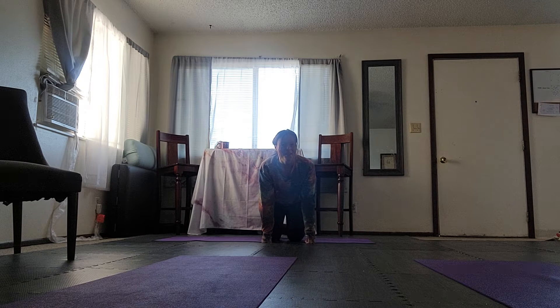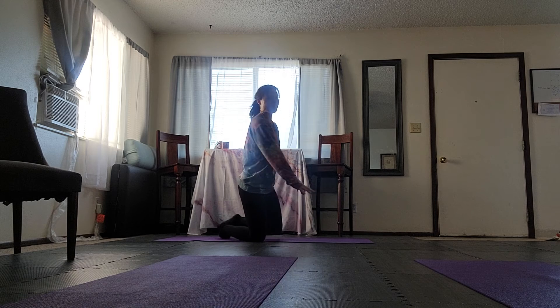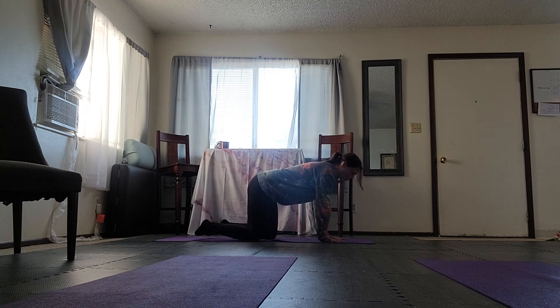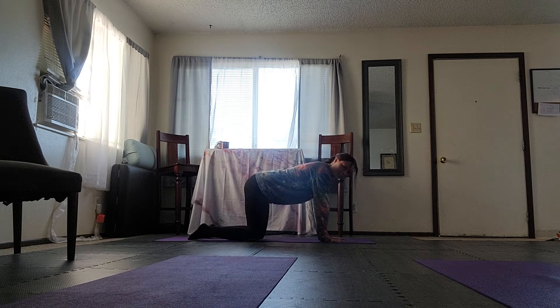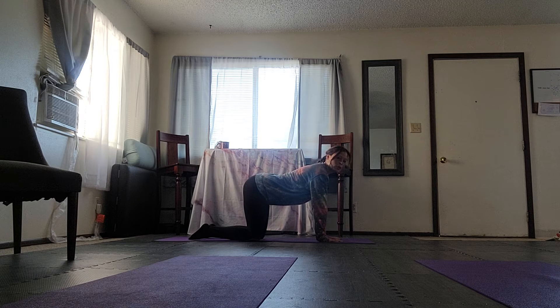This week for homework we are going to be doing a wild thing variation and working towards the full expression of the pose, but we are going to start with the variation of it. So we will find our tabletop — spread your fingers out wide so there's lots of space, make sure that the knees are underneath the hips. This is where we'll start in tabletop.